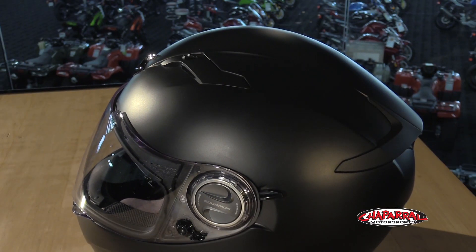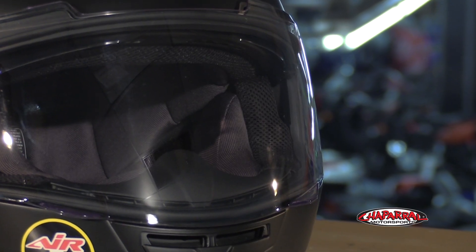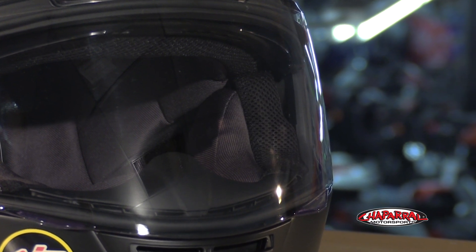There's also this built-in spoiler, which will help give the helmet some downforce at speed. Moving on to the face shield, it's got some nice features of its own. It comes with a clear, ever-clear, no-fog, anti-scratch face shield.